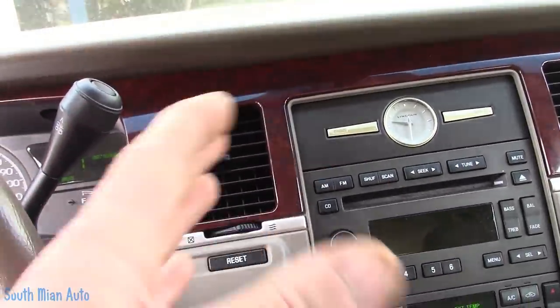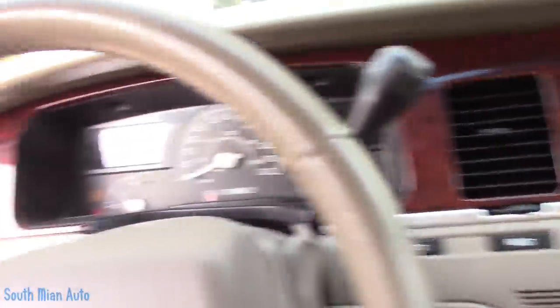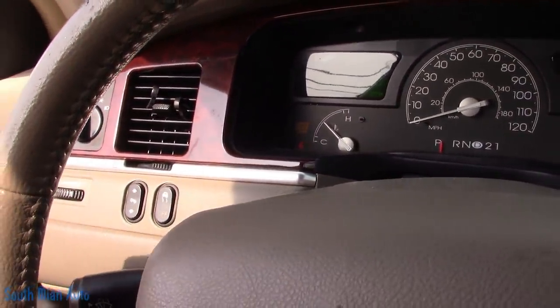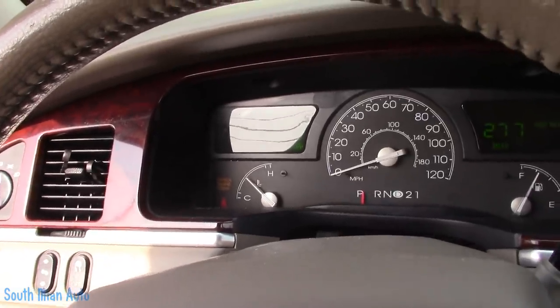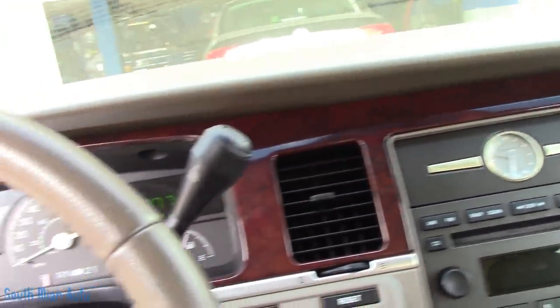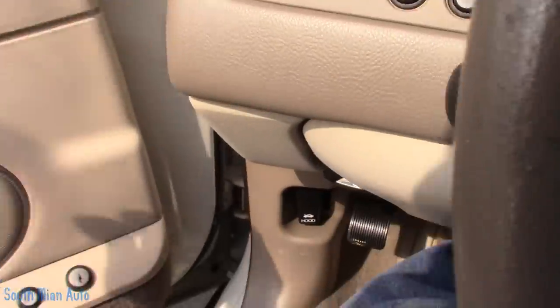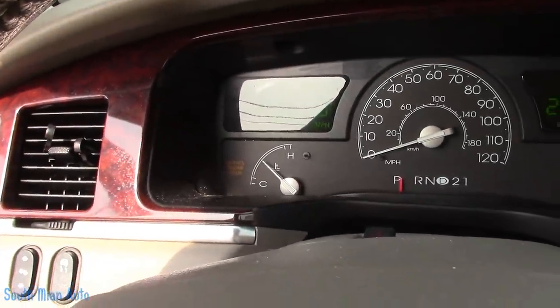I asked her to turn the heat on full blast to see if adding heat would indicate whether or not it has coolant in it. I said if it has heat and the temperature gauge comes back down, drive it to my shop. She said she drove it all the way here, which was essentially downhill and on the flat. The temperature gauge stayed normal, heat stayed hot. She got out of her car sweating, so that's a good sign. I say we diagnose it now — she didn't say anything about the engine light, which this lady is usually pretty sharp on.